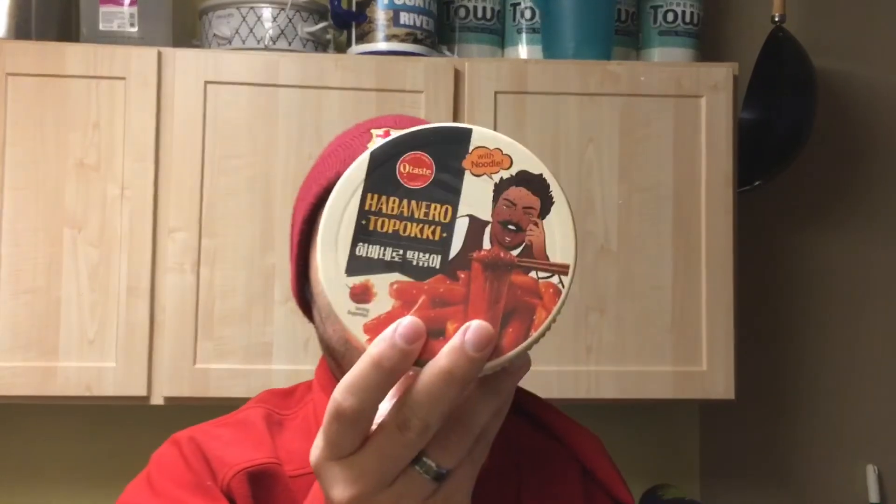Welcome back to JJ's Food Reviews. Today I'm going to be reviewing habanero tteokbokki, which is a noodle bowl I found at the grocery store. It was made in Seoul, Korea, and it's very spicy so I want to see how spicy it is.